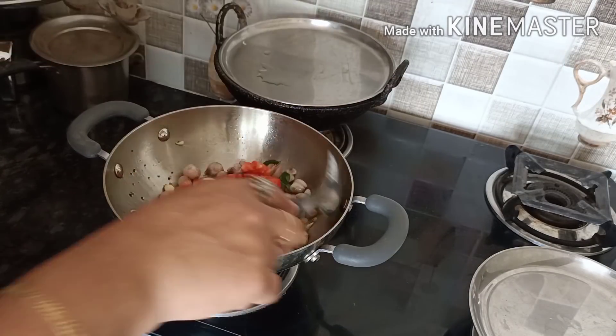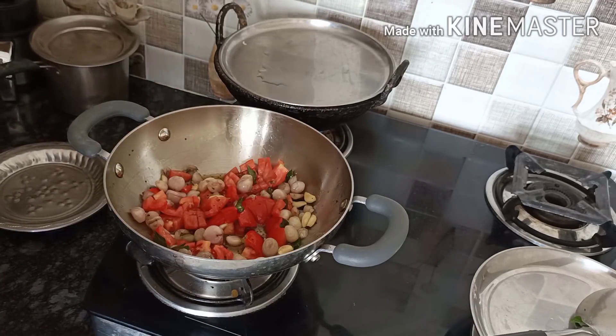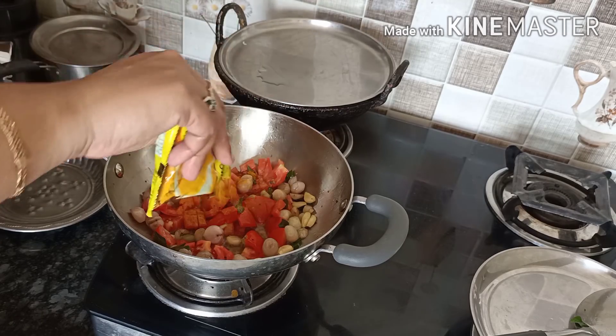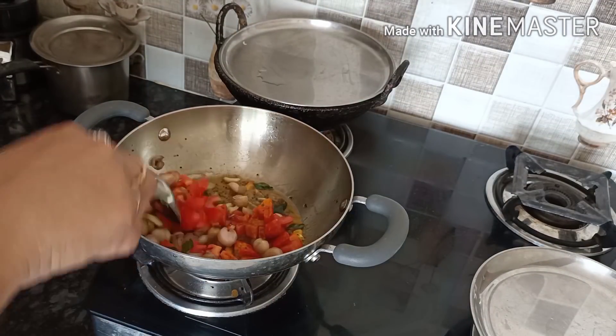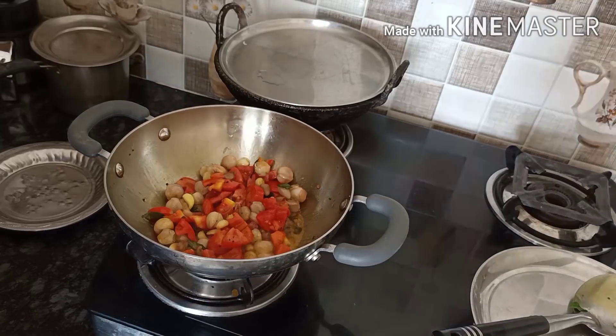We have to add 2 bay leaves. Now mix it in the thick leaves and add 1-2 tsp of all the meat. Now I have to add the rawness. Let's try it and mix it well.